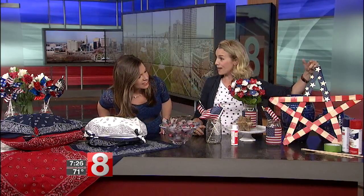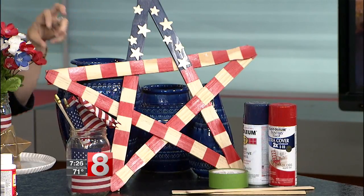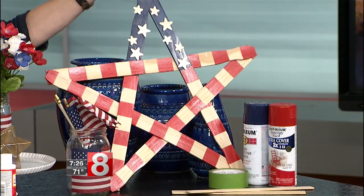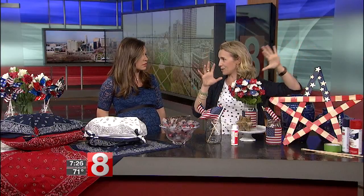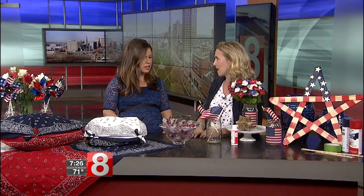Last but not least, this one's a little kitschy but it's definitely Fourth of July — and it's basically free. These are paint stirrers, and most paint stores will give you a handful. All you need are five. I taped off the stripes, spray painted them, and expected to nail the ends together, but I was actually able to weave them in and out of each other. You could do a couple of these and hang them on your porch or from your trees. Your kids can definitely help with this one!